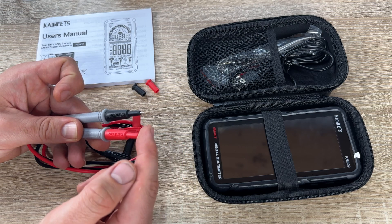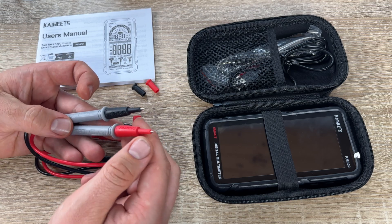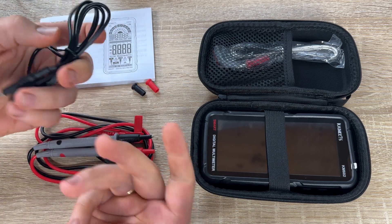And with audio and visual alerts: auditory and visual notifications for non-contact AC voltage testing and live wire testing. Swiftly verifies the presence of live voltage.